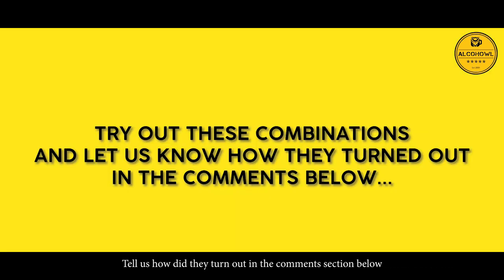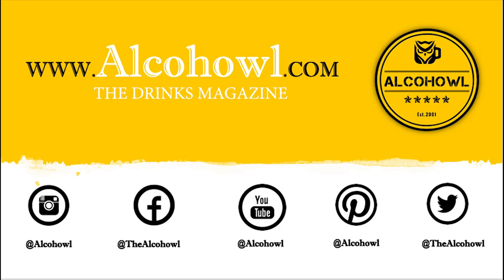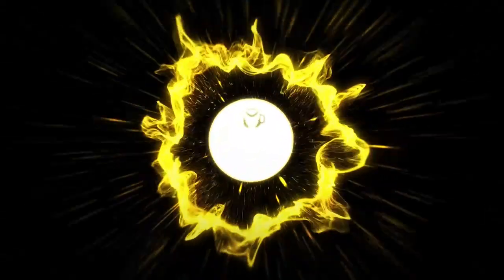Don't forget to like, follow, share and subscribe to Alcohol across all our social media platforms. Cheers!